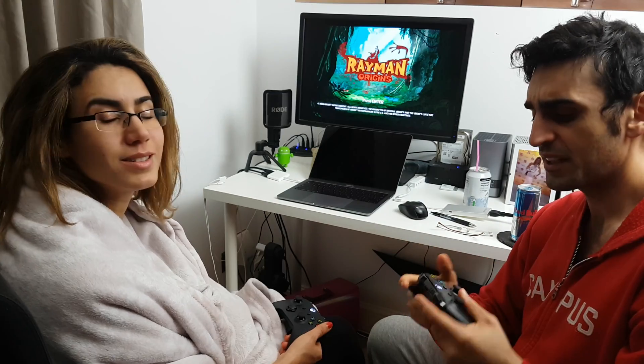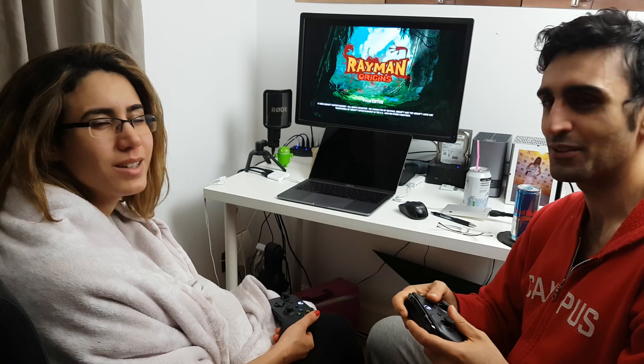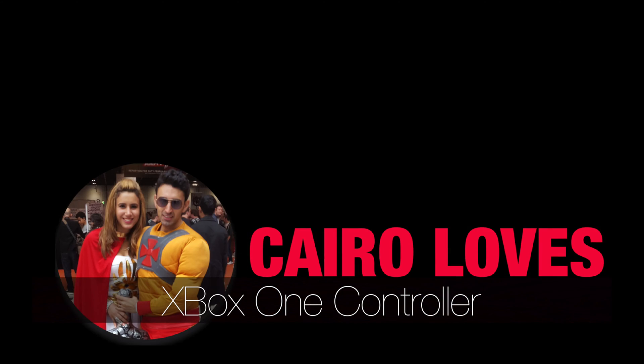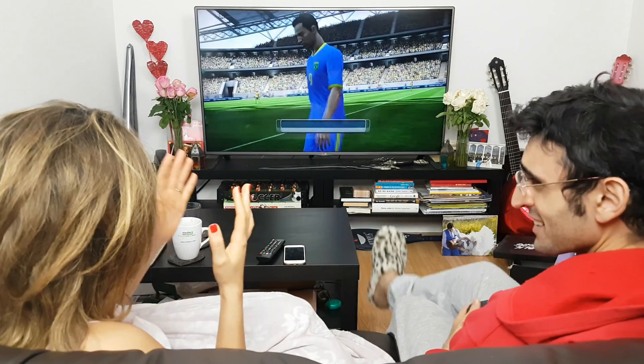What did you think about it? I think I definitely like it. For us the wired was just too tangly, it was just too much of a nightmare. We just want to play games.